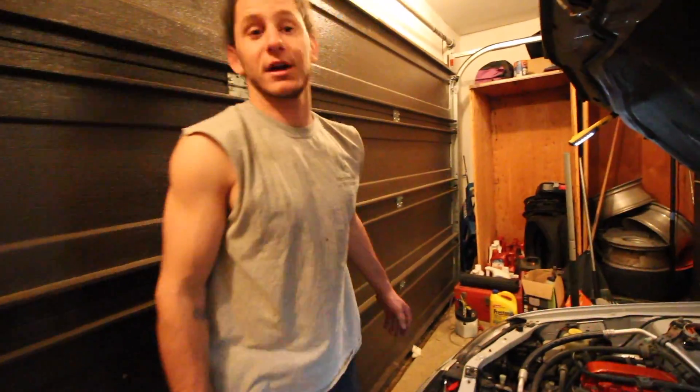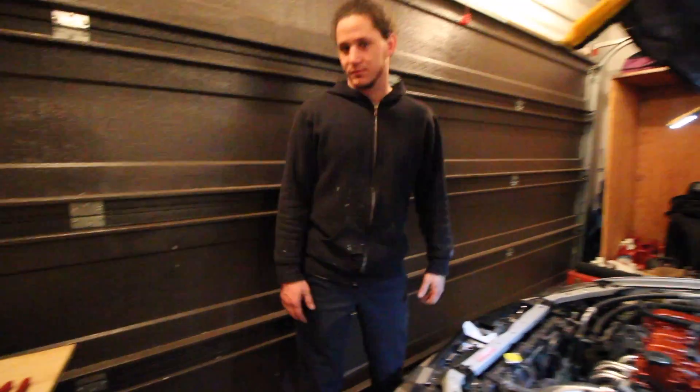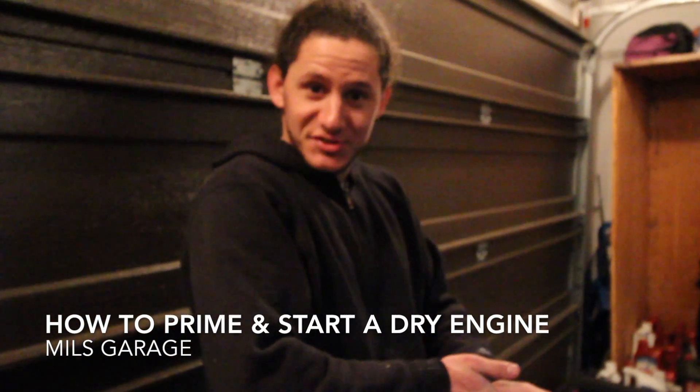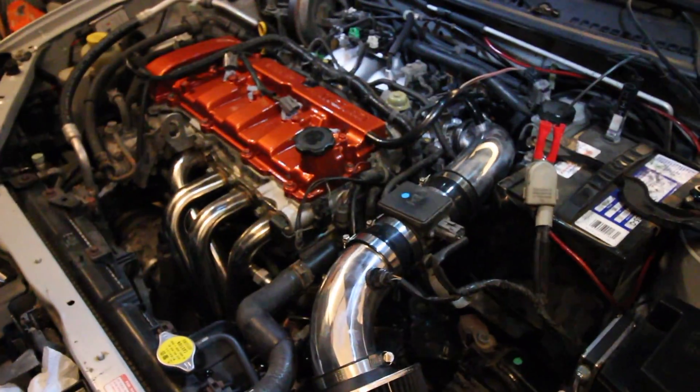Right now it's a completely dry motor, so you don't want to start a dry motor. Back from the dead. What are we doing today? Putting fluids back in it so I can start it. That means we're almost done. Fluid time!